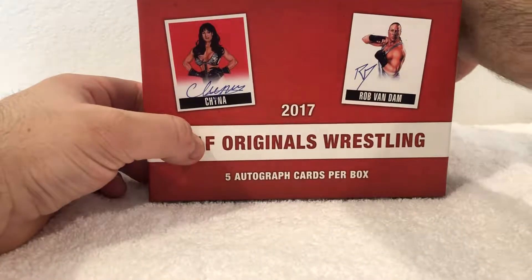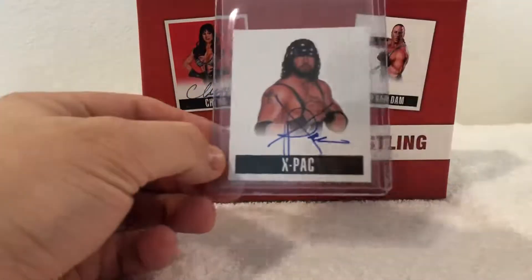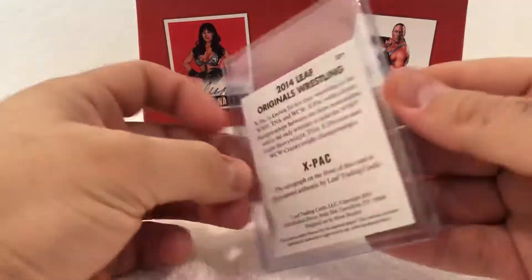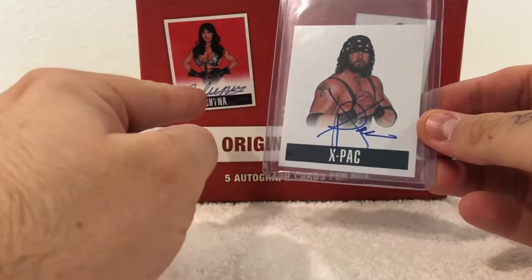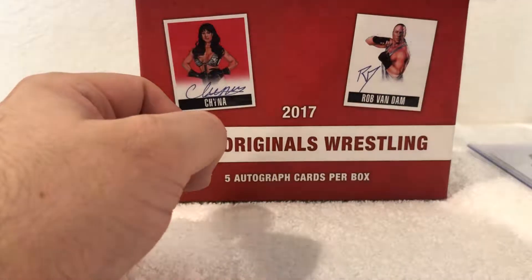First card we have is — pretty sweet — X-Pac! That's awesome, not numbered. Pretty cool X-Pac card. Rest in peace.